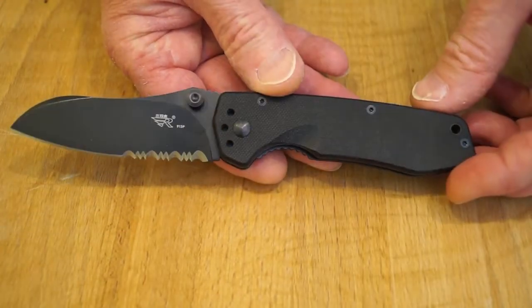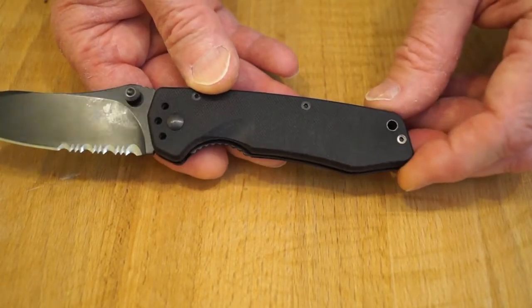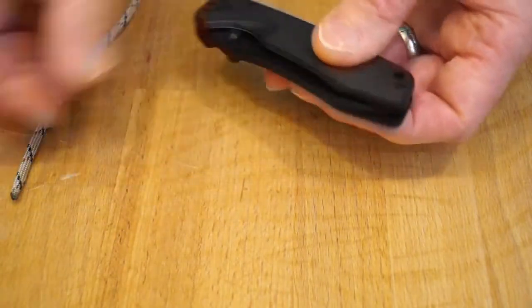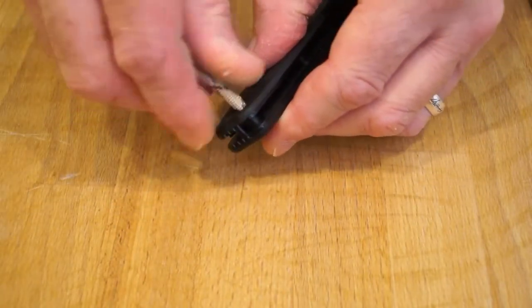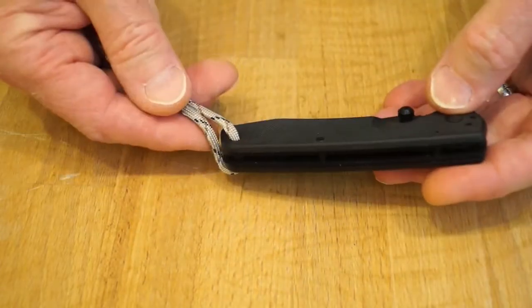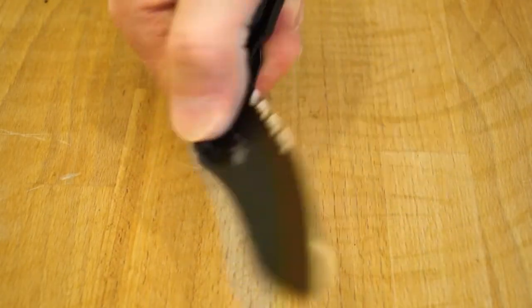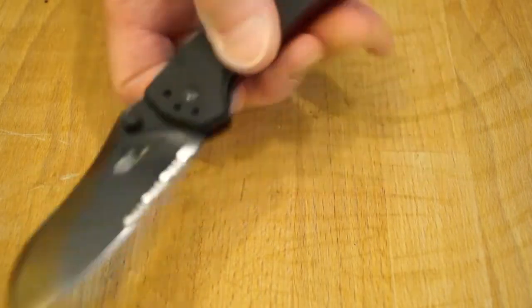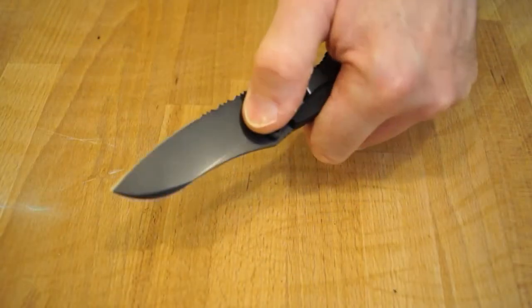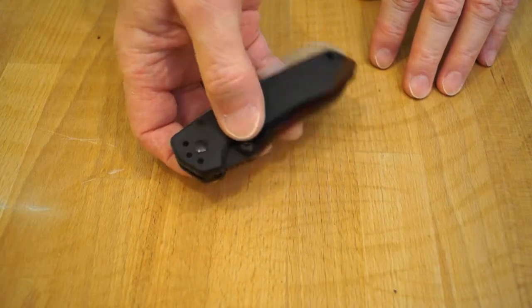You can move the clip over to the other side for left-hand tip-down carry as well. We have a little lanyard hole here — I wonder if we can get paracord in there. Let's close the blade up first so we don't go chopping ourselves to pieces. Yes, you can get paracord through there, so you can have a nice paracord lanyard on it too. It's very easy to deploy the blade with the thumb studs on either side — you can even do it left-handed. The only way to unlock it is right-handed; there are just thumb studs on both sides.